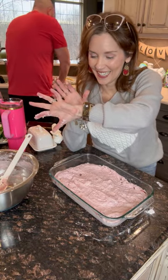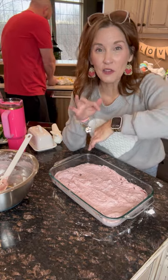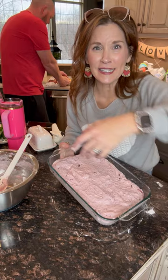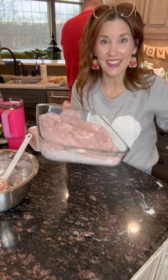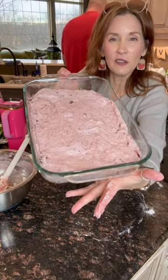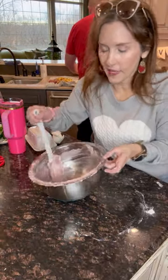Oh my gosh, did you just use your Apple Watch? If you're not using your Apple Watch to set timers, do it — it's the future. You can also use it for family photos on the beach with a tripod. So this is going in the oven for 45 minutes. It wasn't quite preheated yet, but oh well.